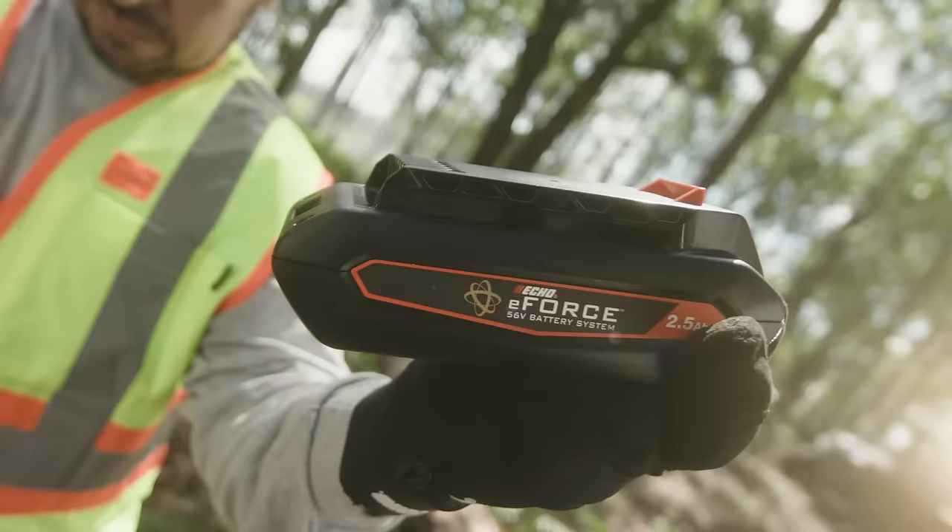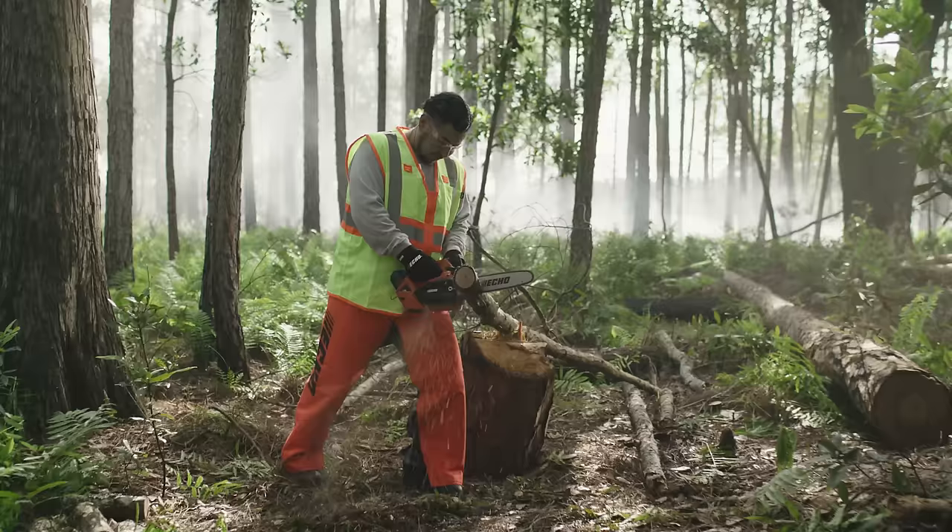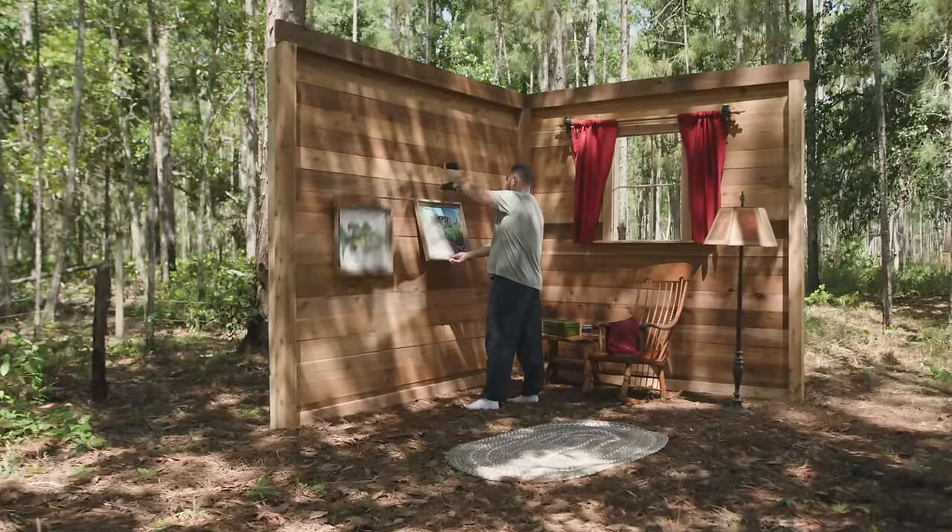How to bend nature to your will. It starts with a battery system, one that's made for the outdoors, not for hanging pictures.